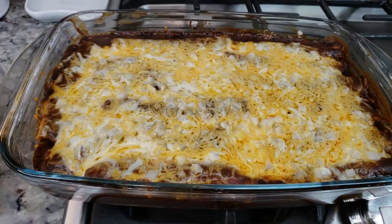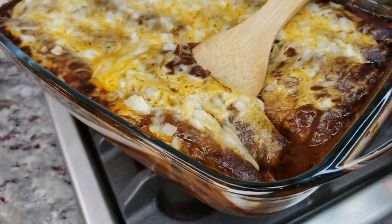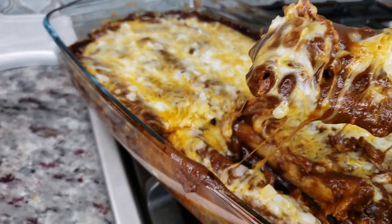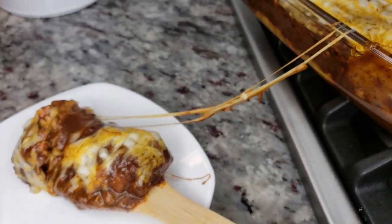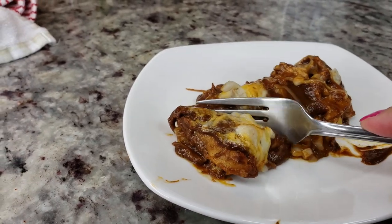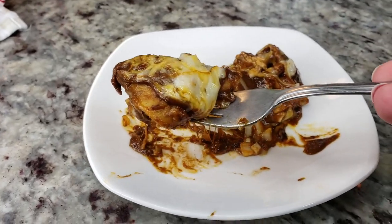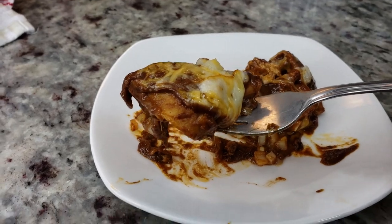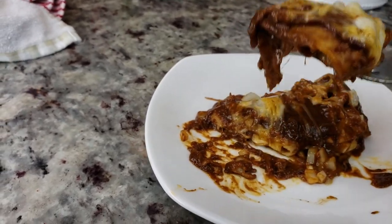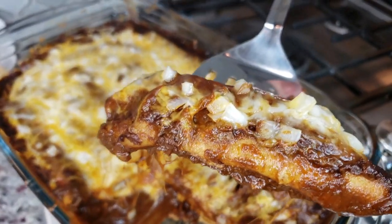My enchiladas are done! I'm letting them set for about five minutes before serving. These are really hot but I want to cut into one and show you guys. This is comfort food 101. If you like chicken mole, try these enchiladas — they're so good. I hope you give this recipe a try. Thanks for watching!